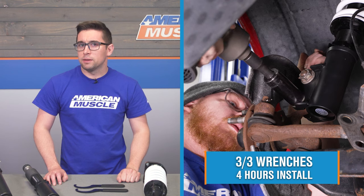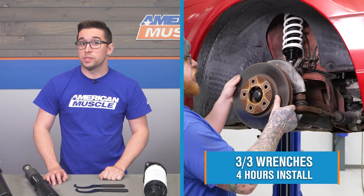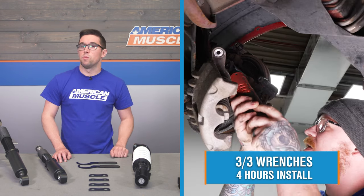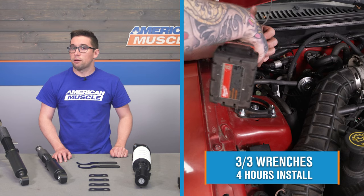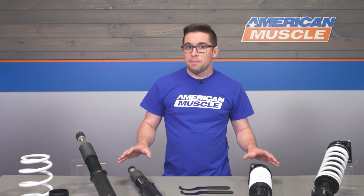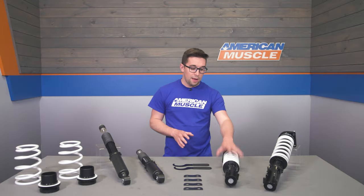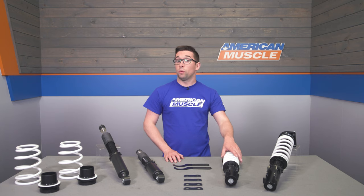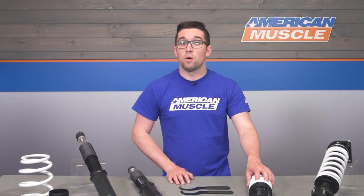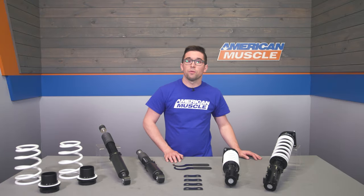Installation might be considered the only downside, as these get a three out of three on our difficulty meter. You can anticipate this taking about four hours, possibly a little more depending on your familiarity with the car and suspension work. This kit does not require any modifications to your Mustang — it's a totally bolt-in solution. And since you don't have to mess with a spring compressor for the front or rear, this is a job you can accomplish at home with the tools you've got on hand.